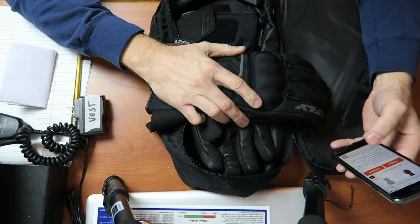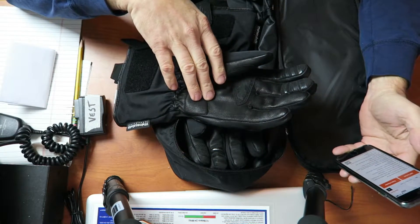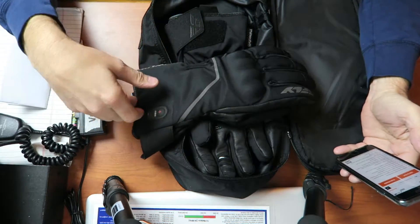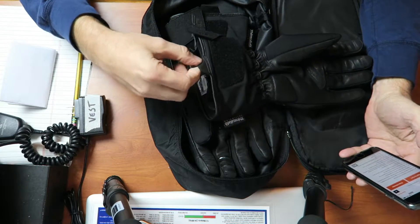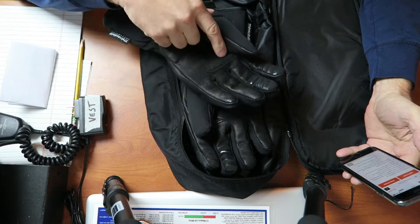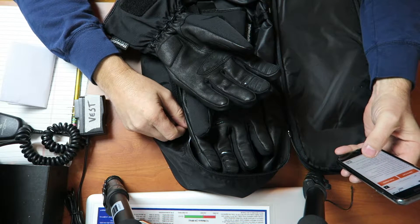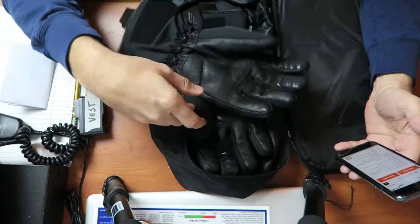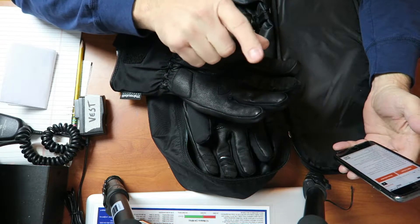I've got the specs up on my phone here. They have integrated hard knuckle armor, full leather palm and fingers, a reflective logo and stripe, and a cuff pull tab to help you pull them on. There's a gauntlet velcro strap, silicone prints on the palm and fingertips for increased grip, 3M 200g Thinsulate insulation, and 20g Thinsulate in the palm for easier use of controls. The index fingertip is touchscreen compatible for your phone.